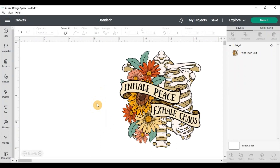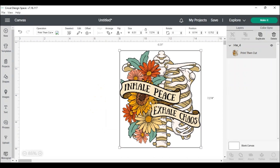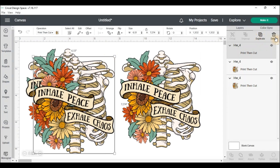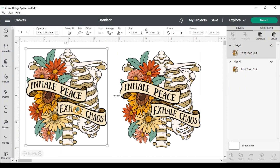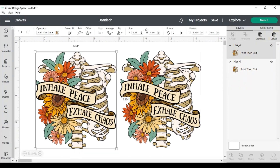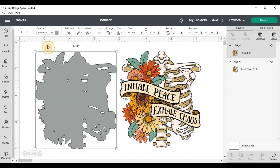So I'm on my Cricut Design Space for this specific project. You want to upload your PNG file. You'll click on the file and you will want to duplicate the file. Once you have your file duplicated, don't change the size — you want to make sure both images are the exact same size or it won't work properly. Take one of the files and go to Operation and click on the Basic Cut. This is what you're going to cut your vinyl with, and this is going to be the base layer that you'll sublimate your PNG colorful layer onto.